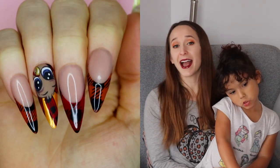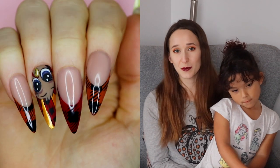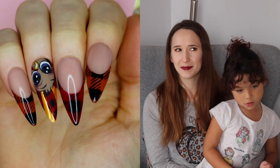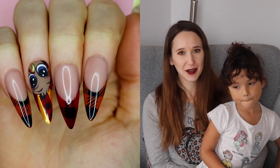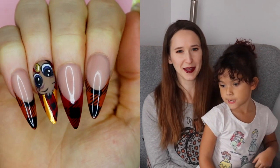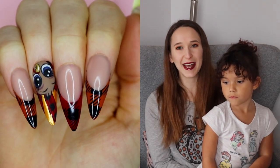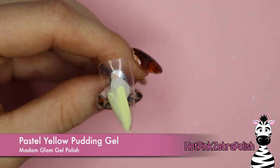I decided to do this design because I noticed one of my really old turkey painting videos is doing really well on my channel right now, so I thought if everybody's liking that one maybe I should update it a little bit and make it more interesting. So here we are — I hope you like it! We're going to begin with the color Pastel Yellow pudding gel.